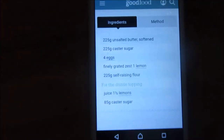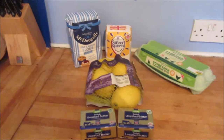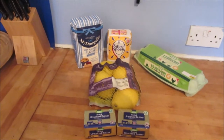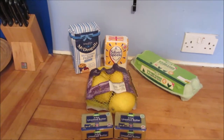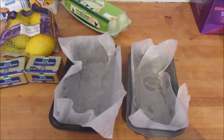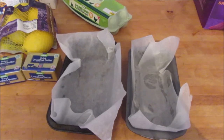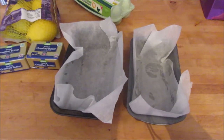I'll put the recipe in the description below, or actually I'll write a blog post about it. So these are the ingredients laid out here. You want to grease a loaf tin — or in my case two loaf tins — before you start. I just like to be ready and organized when it comes to that.